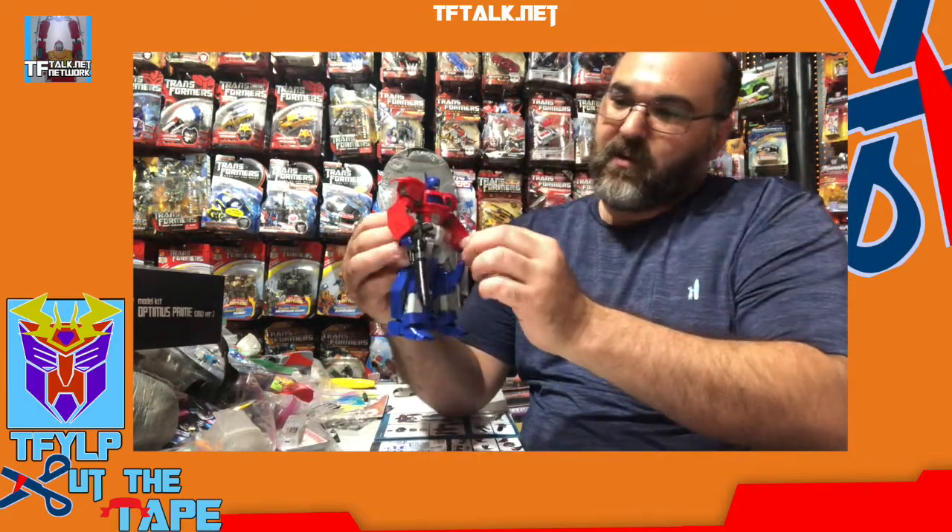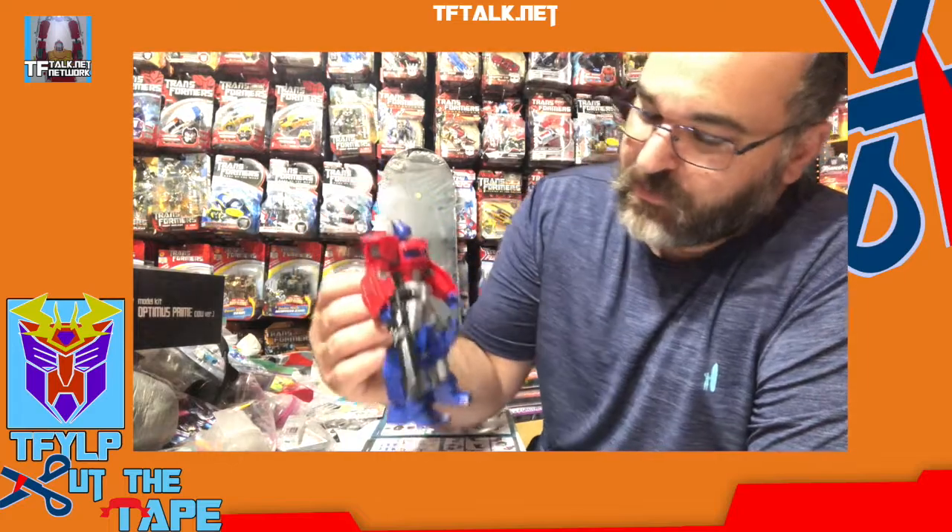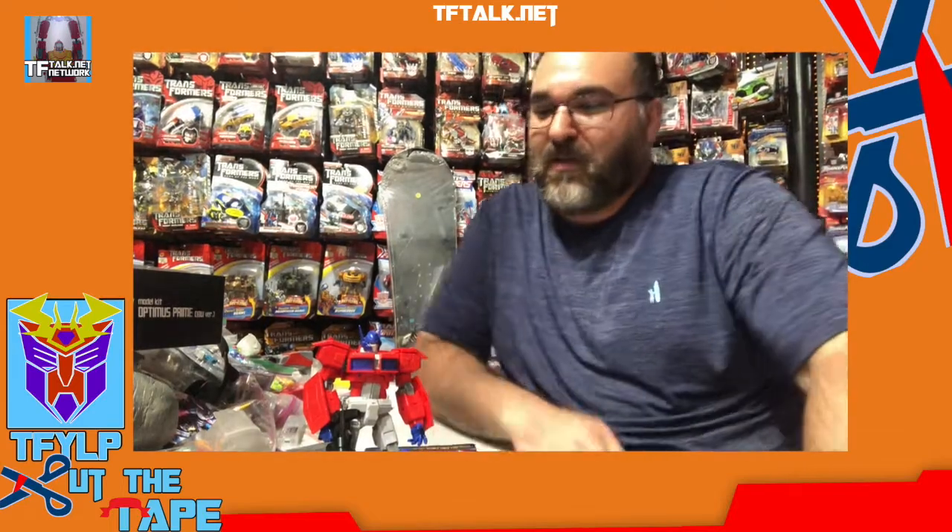I'm really, really happy with this. This is a really, really fun Optimus Prime — this was a lot of fun to build. The next one I'm going to do will be start to finish, and we'll speed up the camera. I'll handle the stickers. That was Cut the Tape — it's probably my favorite episode so far. Comments and questions, please leave them. This set is still available — I think it was about $35. I got mine from Big Bad Toy Store. Check them out. Thank you very much. Bye.